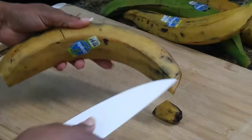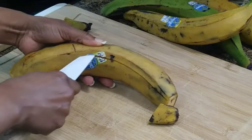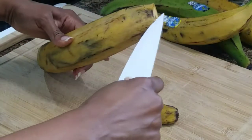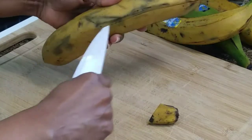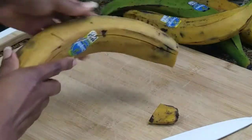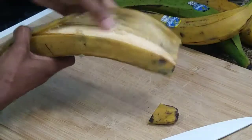Then slit one side and do the same to the other. Then use your hands and peel the skin away — fingers, that is.